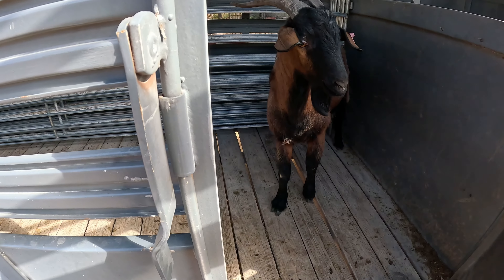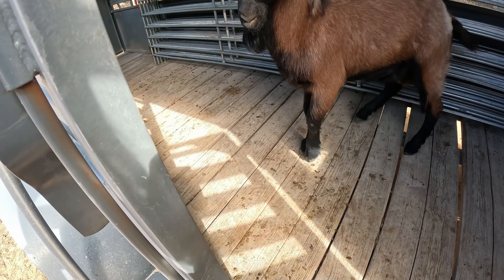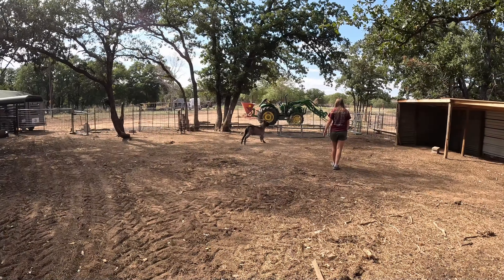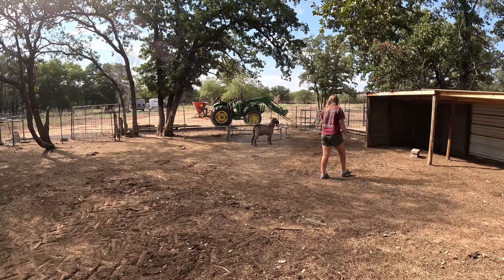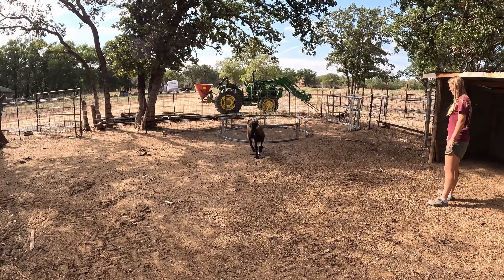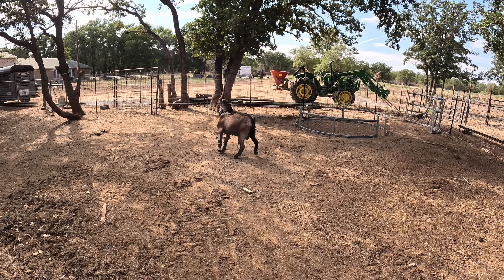Here's our little friend with the messed up leg — you can see he's holding it up. But it's not affecting him at all and he looks pretty good. He's been on pasture; I think his leg's been broken probably for about a week now, maybe three or four days.